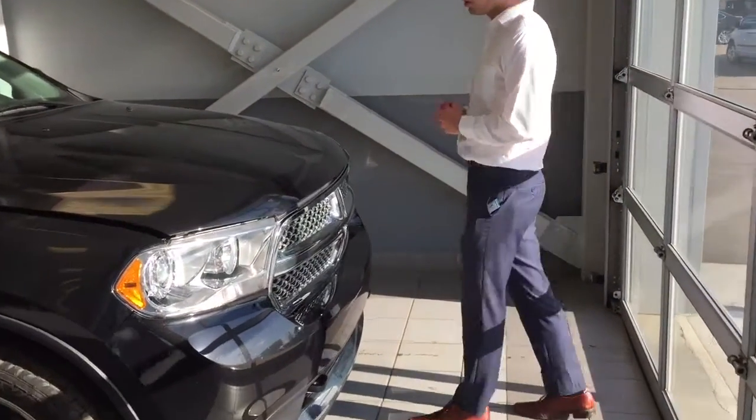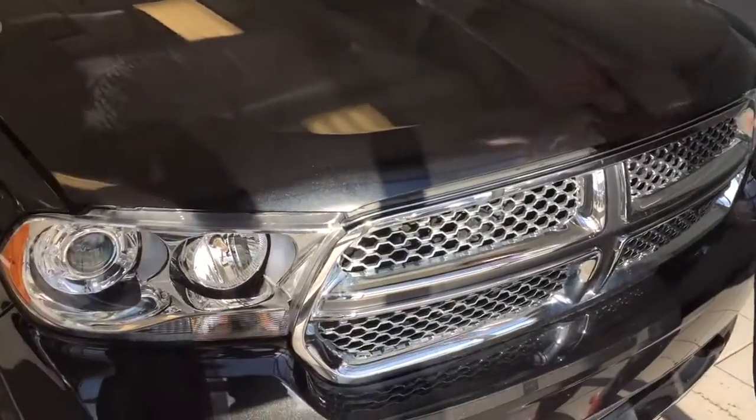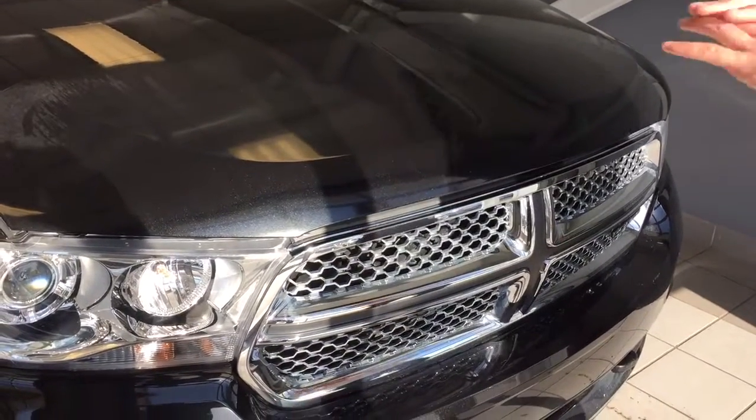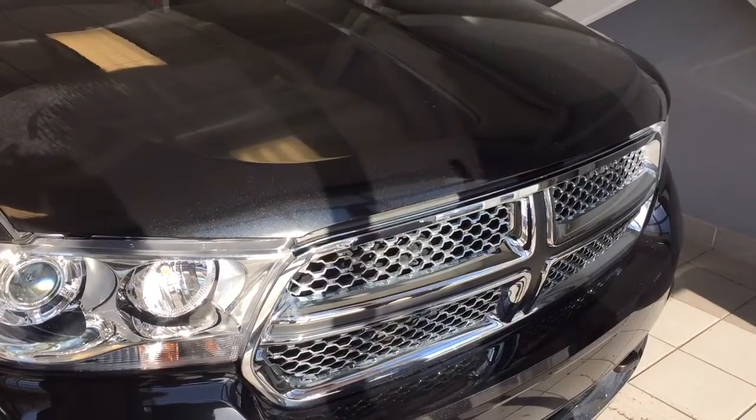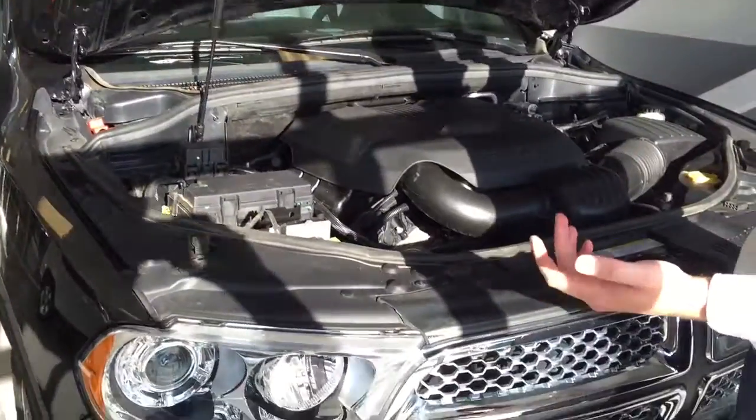I'm gonna get my cameraman to come a little bit closer. I always like to start underneath the hood, but before we do that let's talk about the hood. The previous owner got 18 inches of 3M protection — if you don't know what that is, it's a protective film that goes over your paint to protect against rock chips and the like, and helps preserve the good shape of the vehicle.